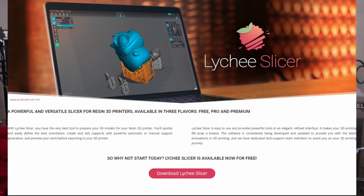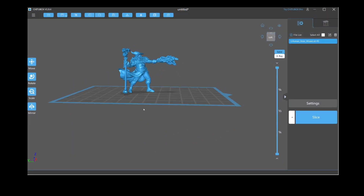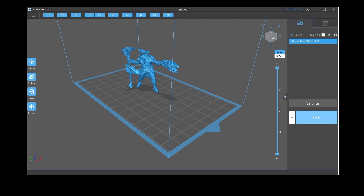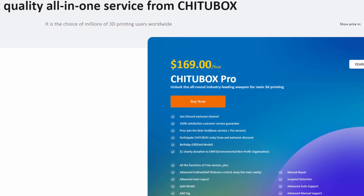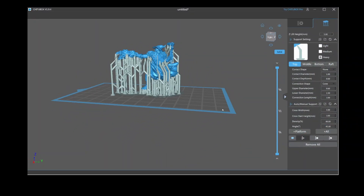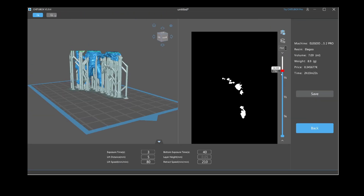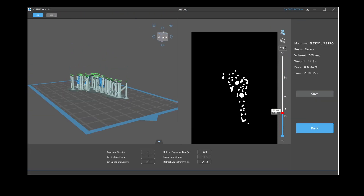The choice of slicers for SLA printers is somewhat more limited. Your best bet is to use the slicer provided with your 3D printer. In many cases this will be Chitubox in its limited free version. There is a yearly subscription Pro version too, but I doubt it's worth the money. The problem with printers using Chitubox is that they are bound to the encrypted CTB file format the software produces, making it hard to use an alternative.